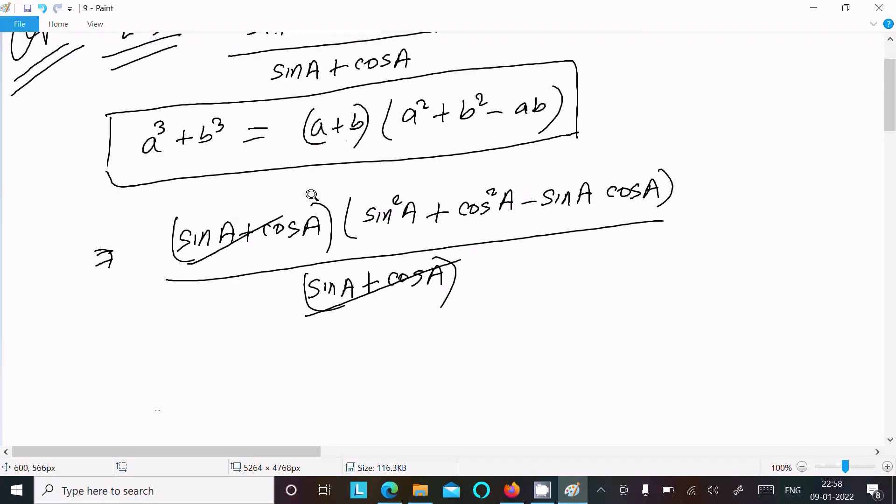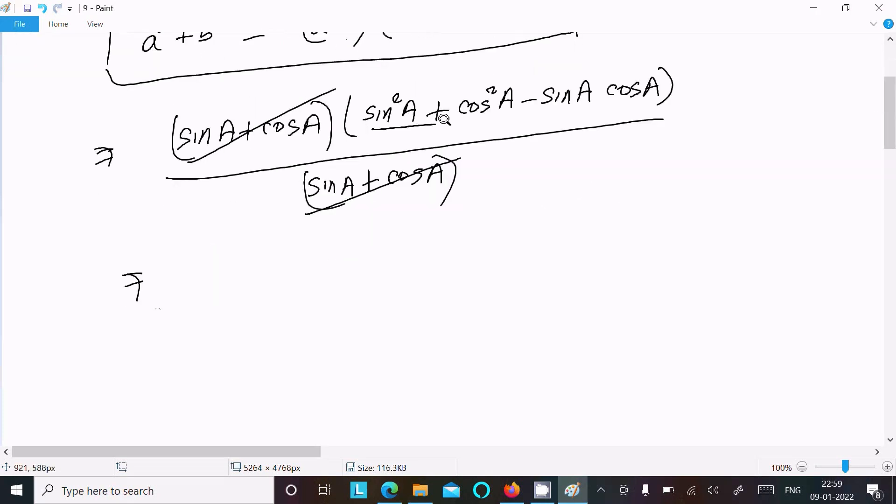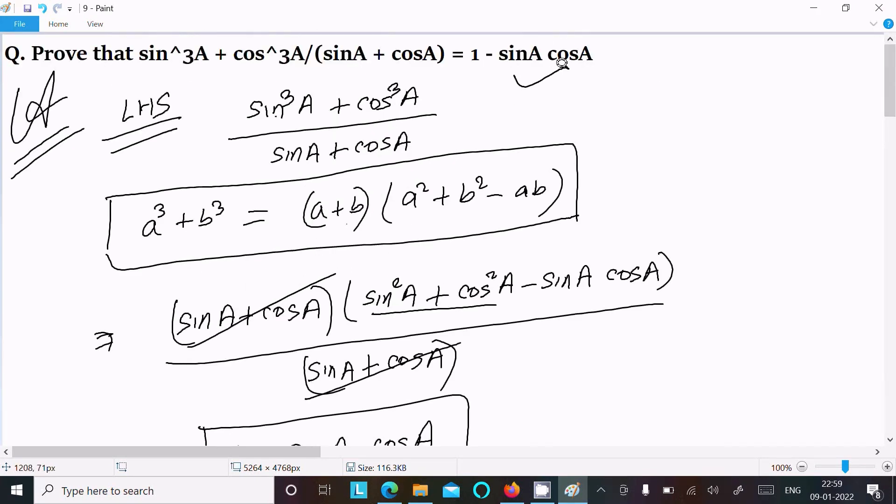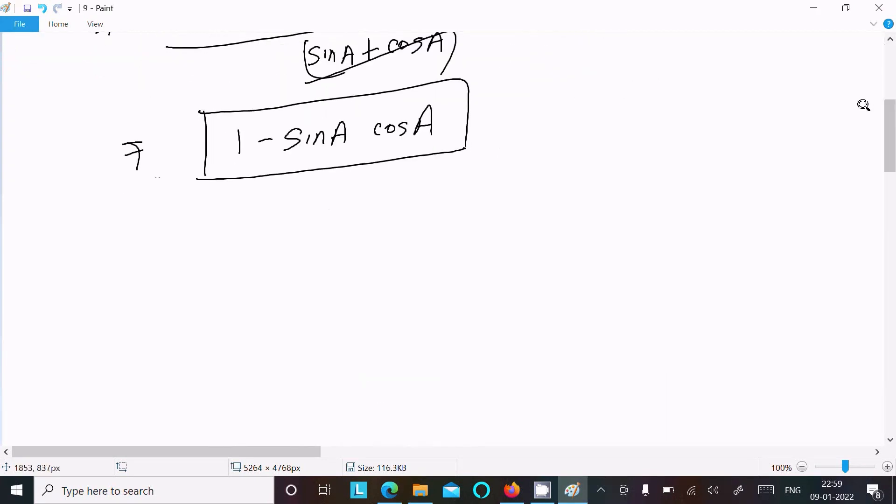The (sin a + cos a) terms cancel. We know that sin²a + cos²a equals 1, so we are left with 1 minus sin a·cos a. You can see on the RHS this is exactly 1 minus sin a·cos a.